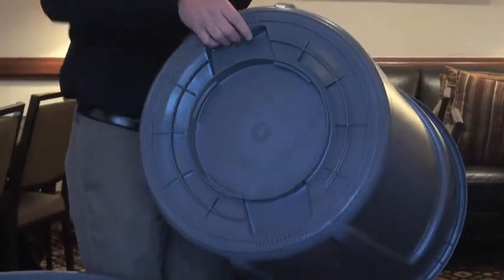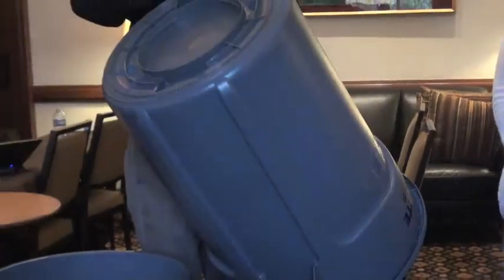We've also reinforced the base and added a molded-in handle to make it easier to lift the can and pour things out.